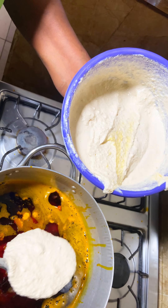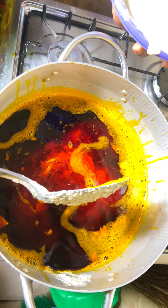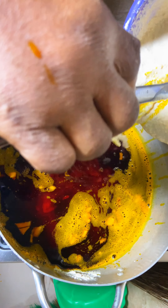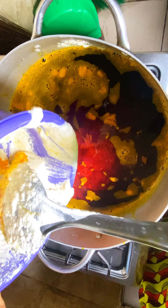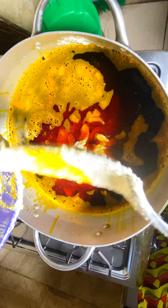A backstory to what brought about this shakwa soup: when I was pregnant, one of the soups I really wanted to eat was shakwa. I told my mom that when she was coming from Ekiti State she should bring it. Shakwa is one of our soups in Ekiti, in the southwestern part of Nigeria.